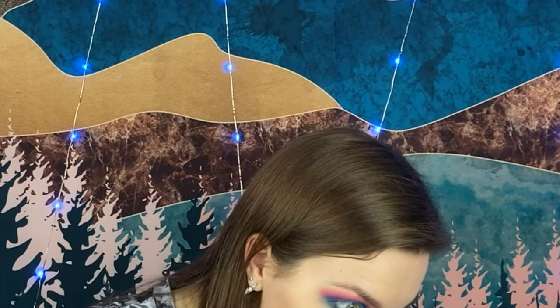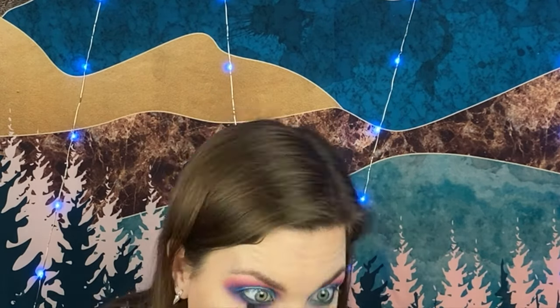Now that I have the blue all on the lower lash line, I'm going to go into the deeper blue I used and just go on the outer part, just a little bit, to add more depth in that corner and bring things more to a point. Now I want to use my tinier blending brush — the one I use with the purple — and go underneath in that purple area. I'm going to keep it pointed up when I blend so that I don't have fallout all over my cheeks. Then I go into the pink right over where the purple was, and lastly into that lightest pink shade.